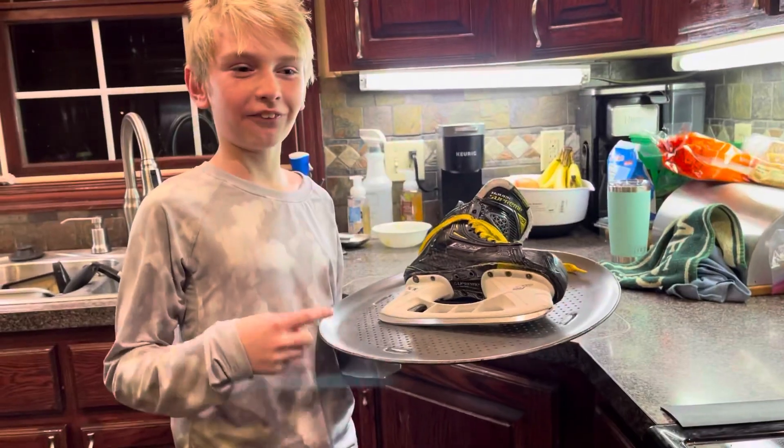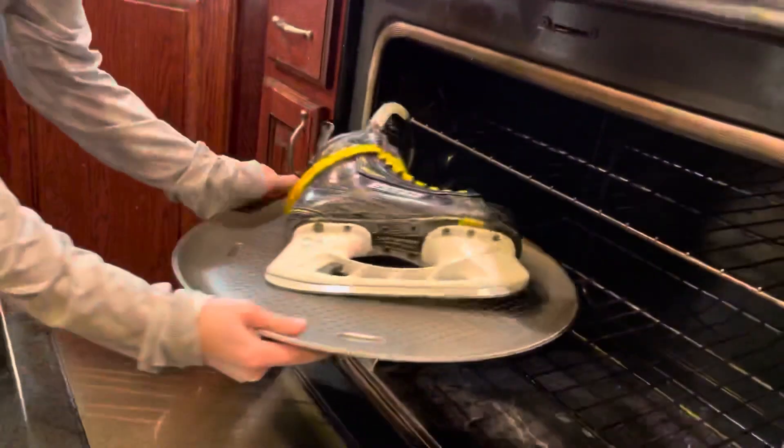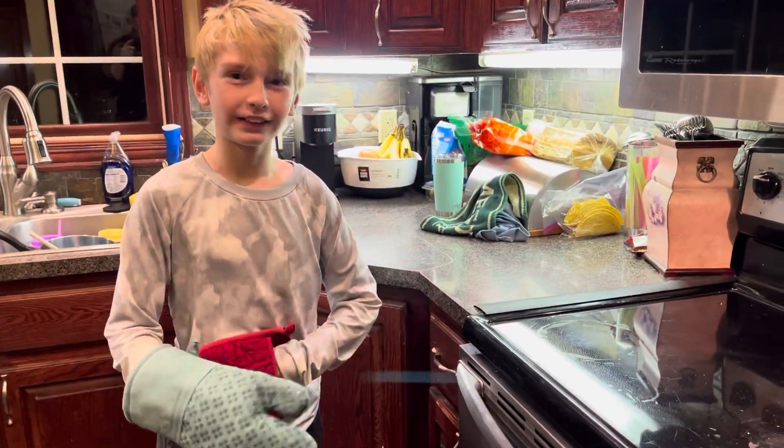Step 3, put your wheels in the oven for 6 to 8 minutes. Step 4, take your wheels out of the oven.